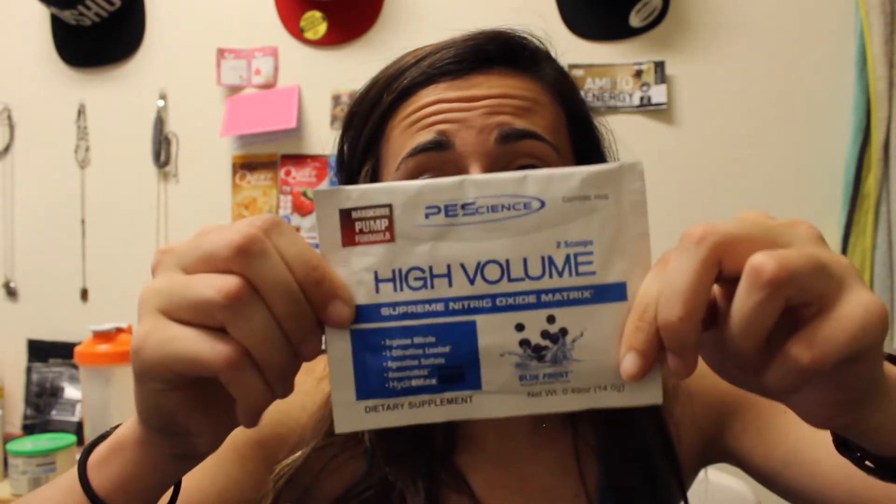I'm pretty excited to try it. It's caffeine-free, so today I'll also mix in my Alpha Amino X because it has amino acids and a bit of caffeine, which will give me a little extra boost. I was planning on drinking my BCAAs anyway, so it's like the perfect stack. Let's get to mixing this.